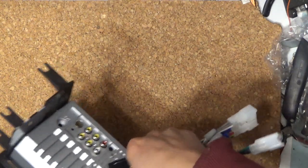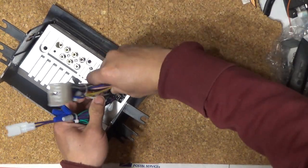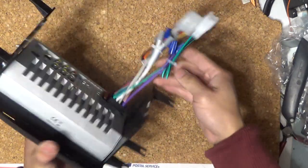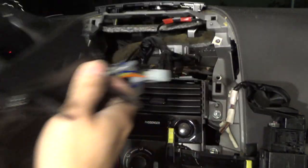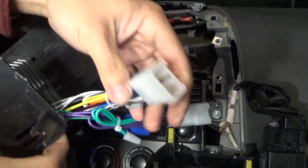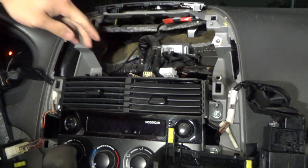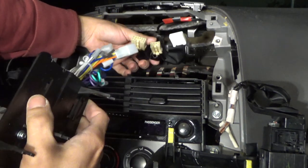Now I plug this into the stereo unit and the other end into the car connectors. In the car there are three connectors, but the unit itself only has two. The third connector is for steering wheel controls — you won't be able to control the new stereo from the steering wheel since it's designed specifically for Toyota. So I just use these two connectors and plug them in.